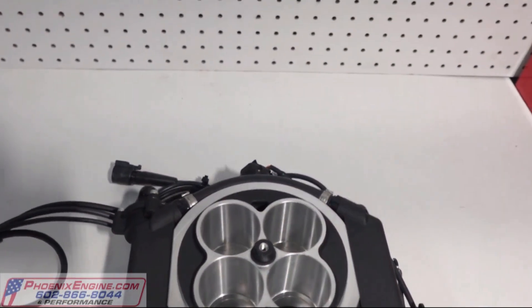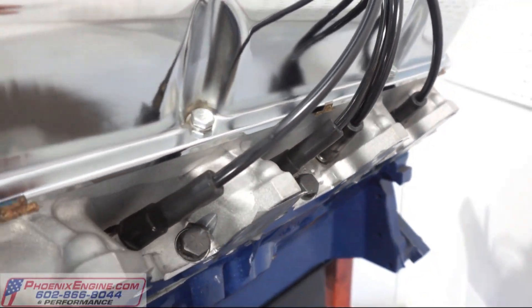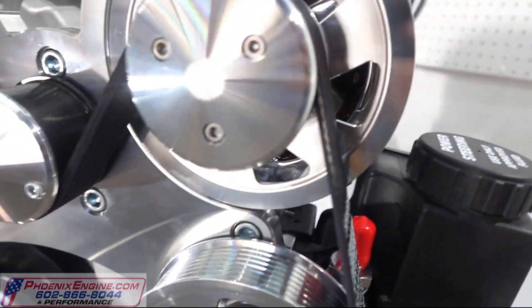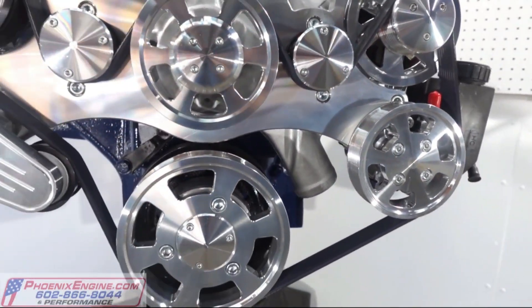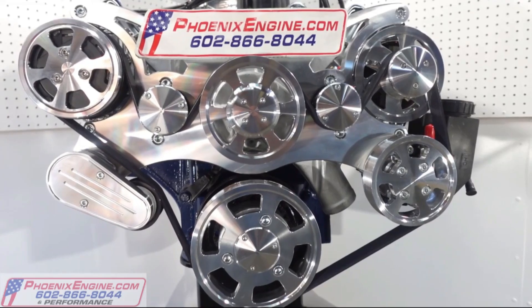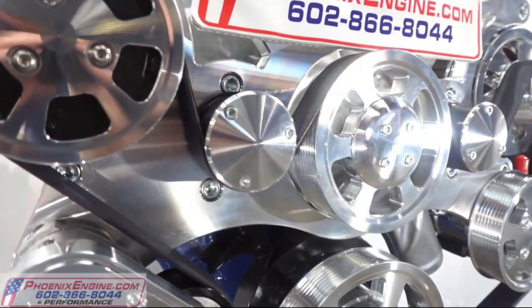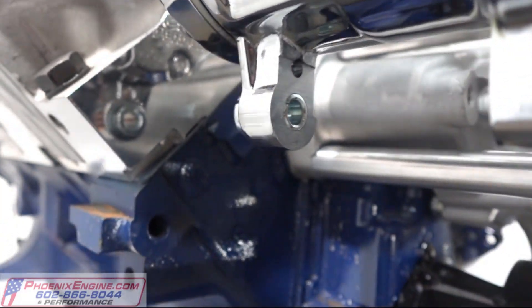A lot of customers ask for certain engines for certain vehicles. If you have a nice 4x4 or a high boy, we recommend the 370 horsepower, which is for the F-250 and 1976-and-down trucks. If you do a two-wheel drive and want more power, you can do the 410 horsepower, or if you want to get a little crazy, you can do the 427 horsepower. If you have a nice vehicle that you want to do a frame-up restoration, we can help with that as well.